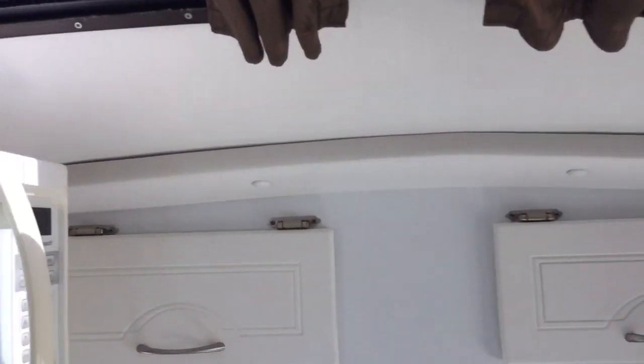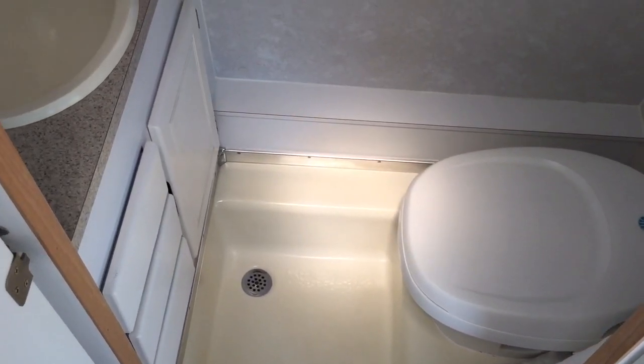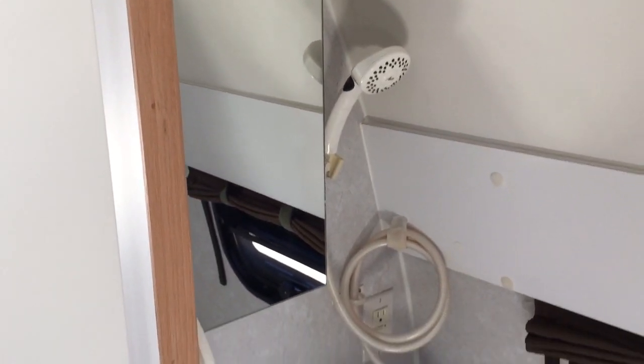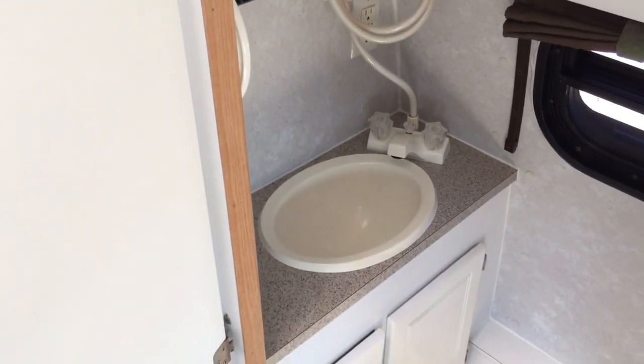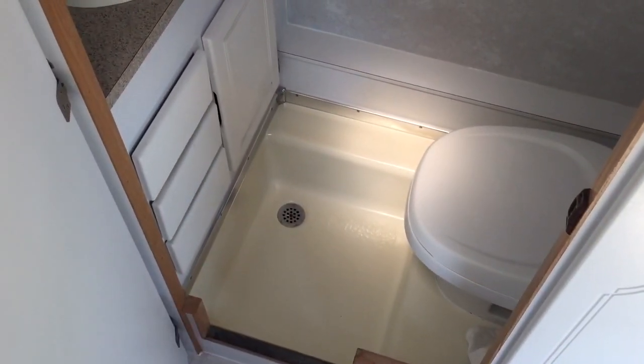Let me jump over here and show you the restroom. This is what they consider a wet bath — they basically combine the toilet, the shower, and the whole entire bathroom into one space for room-saving purposes. There's a shower head, medicine cabinet, bathroom sink, and you shower standing in this pan right here.